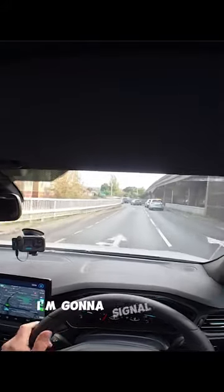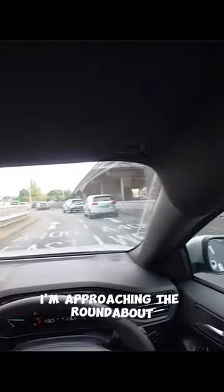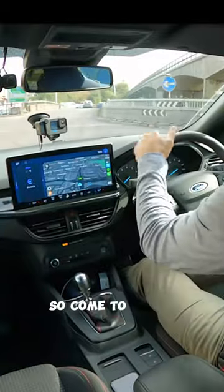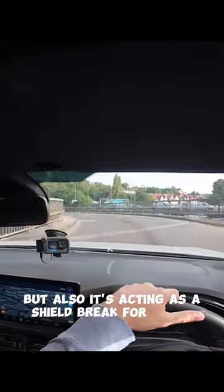So I'm going to check my centre mirror, my left mirror, I'm going to signal left. I'm approaching the roundabout, I'm going to come down to gear two, try and see if I can keep the car moving, looking right. I'm not sure if I can, so I come to gear one. This car's blocking my view, but also it's acting as a shield. Break for gear two,